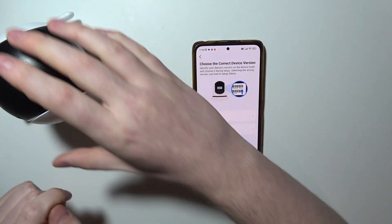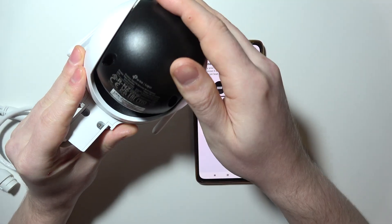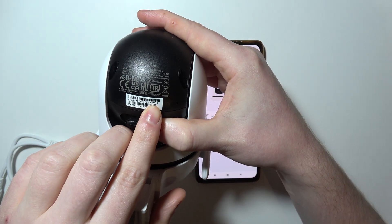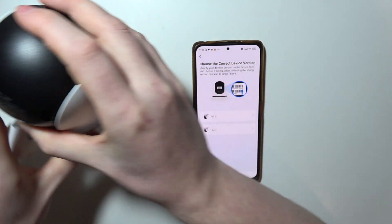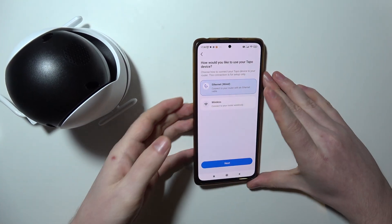Grab your camera and flip the gimbal all the way down like this so you can see the sticker behind it. There's the version number that you need to select — I have version 1.0, you may have a different one, so that's why it's crucial to check it.